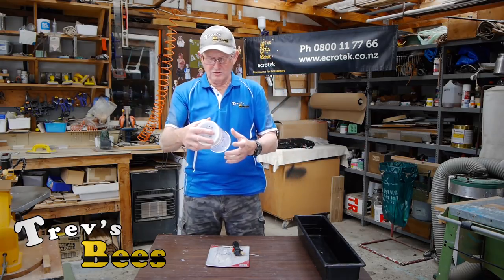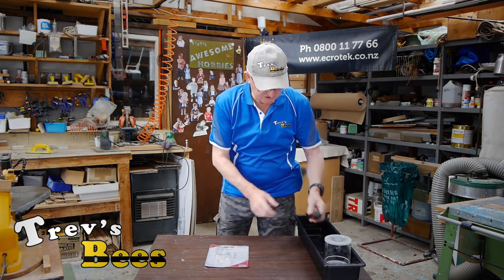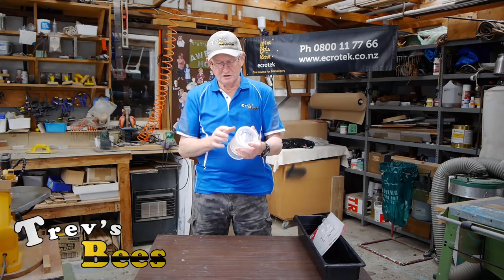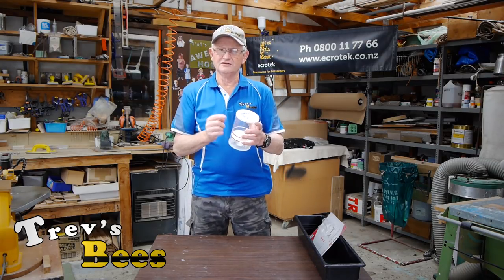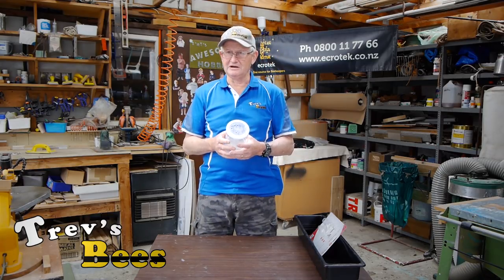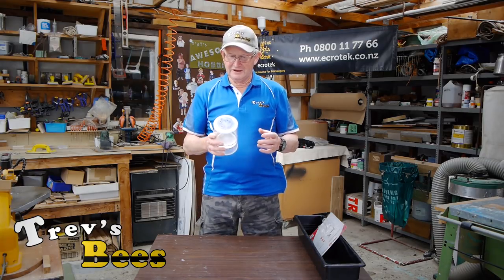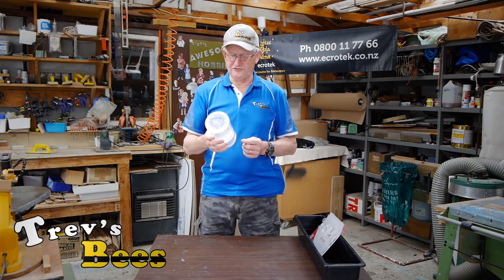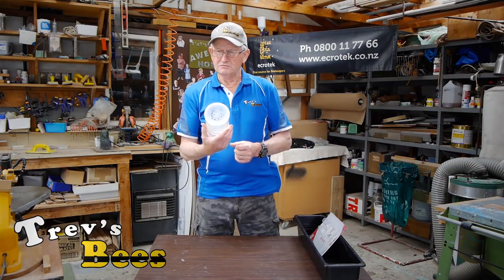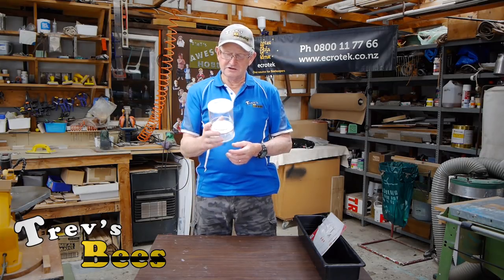So we're going to put a bee suit on in a minute and go outside to do a sample with the Sweeney kit. Now one of the advantages of this over the alcohol wash is that it puts the bees to sleep — they do not die. They look pretty sad because you've shaken them up and knocked them around a bit, however they all come back to life again. Whereas with an alcohol wash, the 200 to 300 bees that you've sampled are dead — there is no coming back from that.